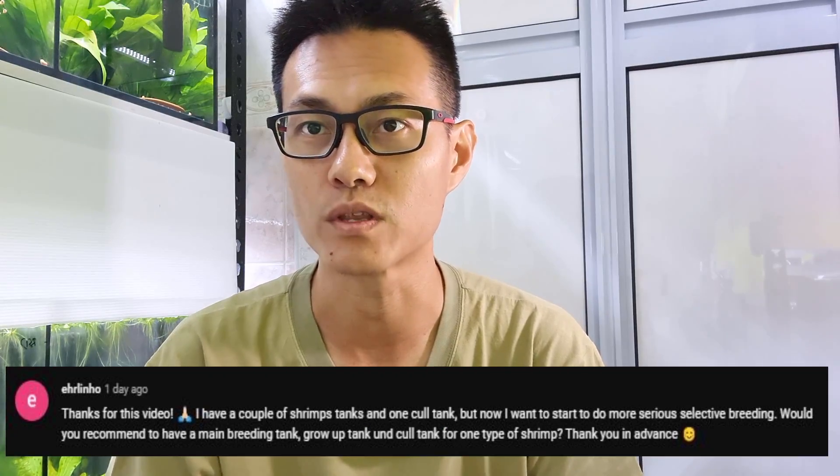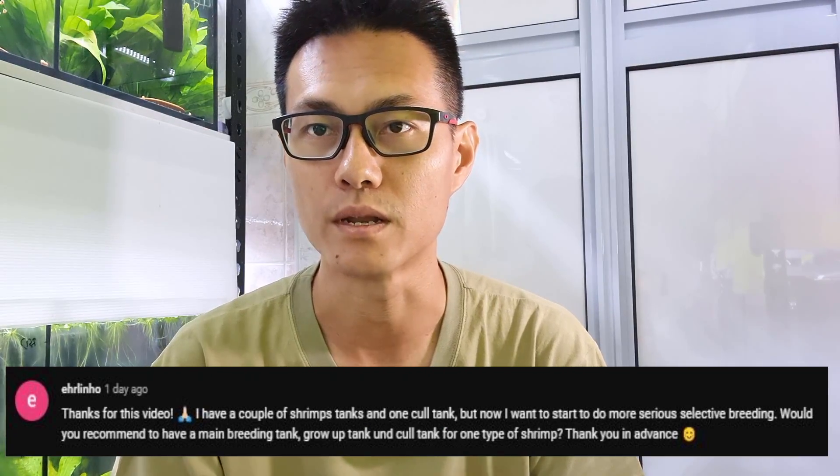Hey, what's up stream keepers and welcome back to my channel. In today's topic I actually wanted to share with you guys about the number of tanks to use for selective breeding. One of the reasons for this episode is actually due to a comment from someone who wanted to understand more about the number of tanks to use in terms of selective breeding.